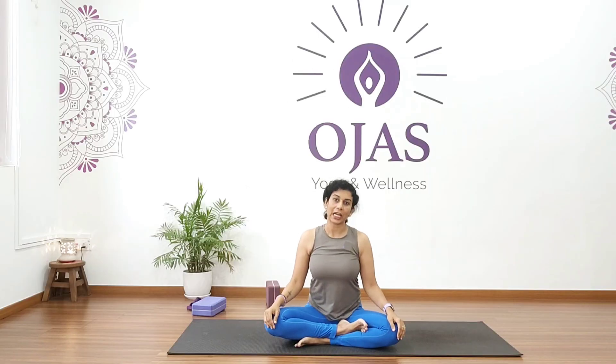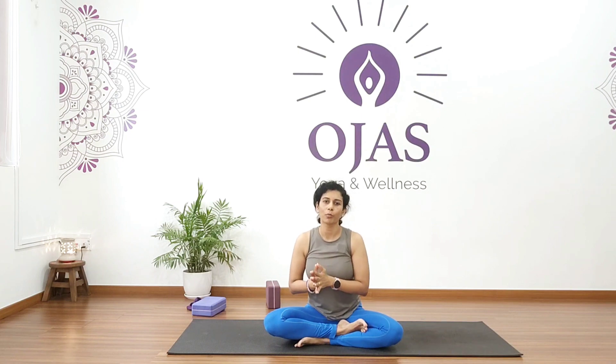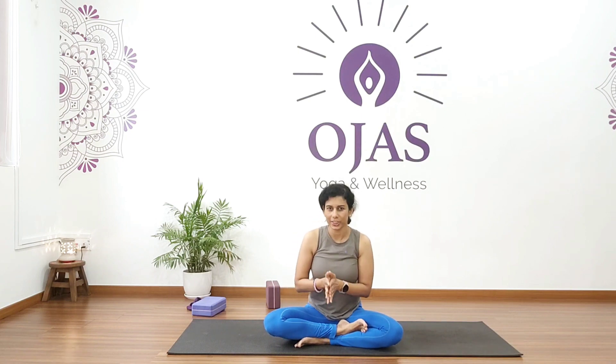Welcome to my channel and welcome to this 21 days yoga challenge series. We are almost about to finish this series, so I hope you have been following these videos. Let me know how you feel — write it in the comment section: how did you feel, which video was your favorite, which stretch you liked most.